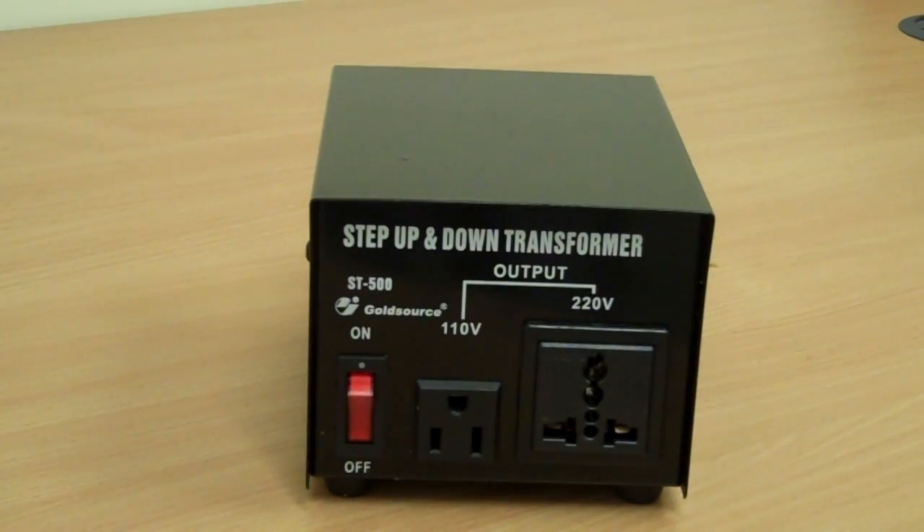I'd like to talk to you about this step-up and step-down voltage transformer. Basically what it does is it converts voltage from 110 to 220 or from 220 to 110. So, step up: imagine that you're in the US or Canada, somewhere like that, and you want to power something from the UK or Europe. You would need to step the voltage — which is 110 or 120 — up to 220, so that you could power the European equipment.